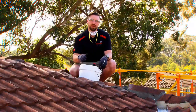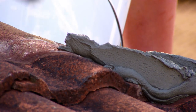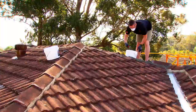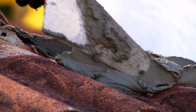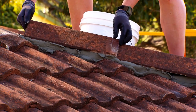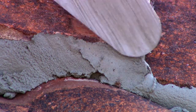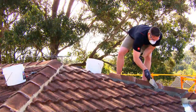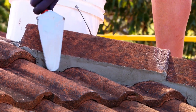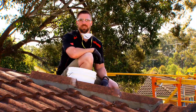Now that we've got the mortar on the roof, I'm going to show you how to run out a couple of ridges. Now that we've finished up with our bedding, we're going to allow this about twenty-four hours to dry, and then we can get to the application of our flexible pointing.